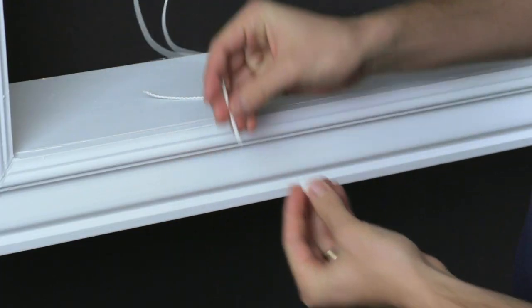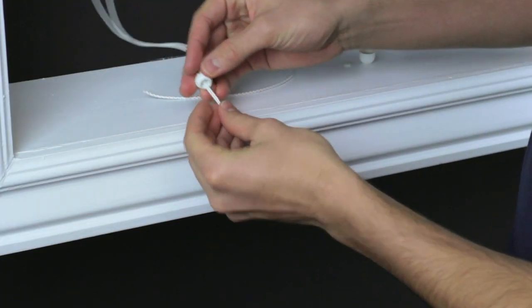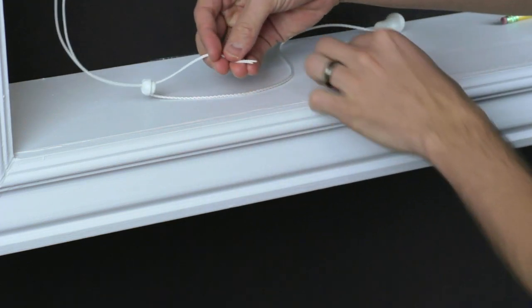With the strings cut evenly, slide the top of the ball onto the strings followed by the washer, then tie a knot.